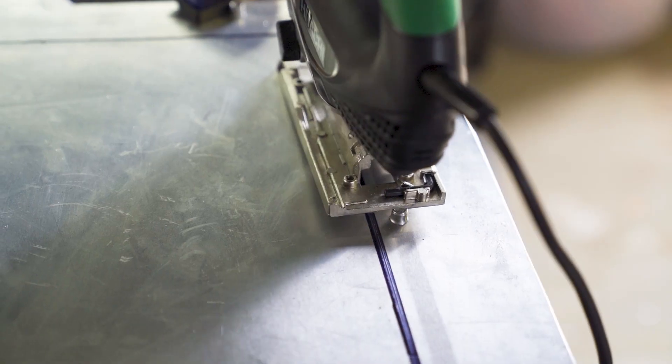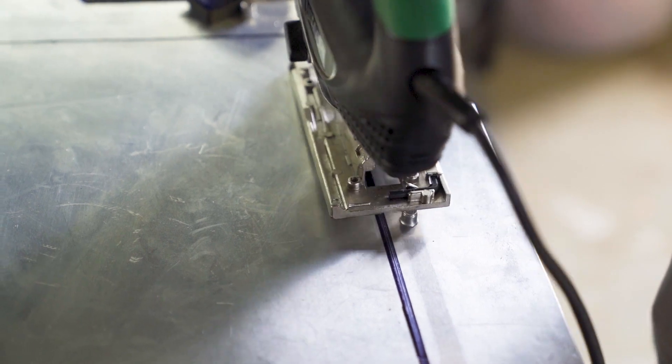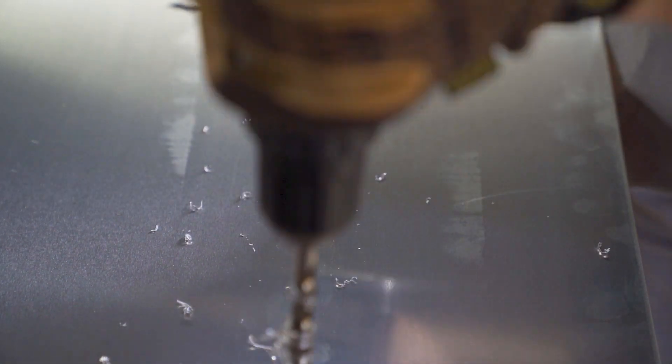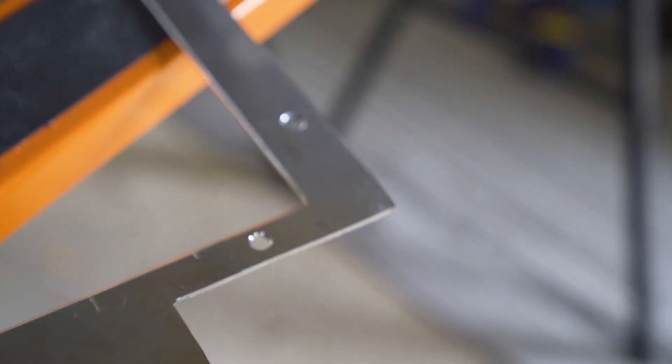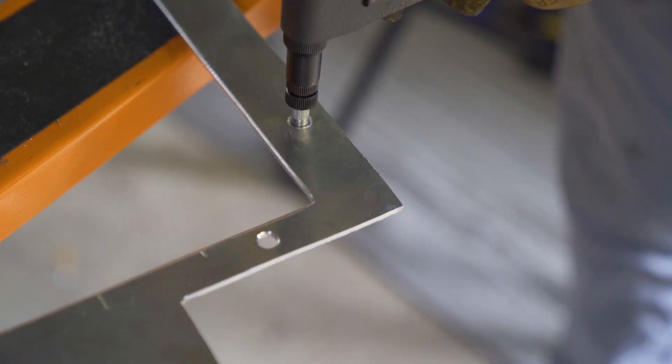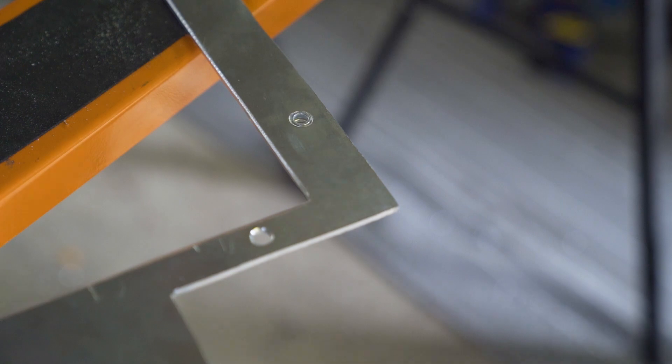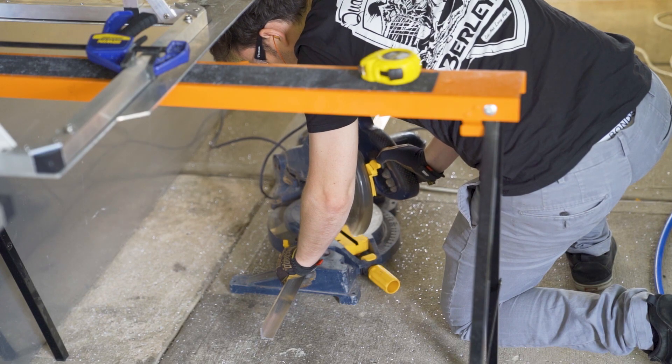Instead of going through the same struggle on the second panel, I removed the rivnuts to make the cuts cleaner and easier. This also provided a convenient opportunity to change the rivnuts to a countersunk option, to ensure a purely flat top surface. If you haven't got a rivnut tool, it's time to think about getting one — they are rad.